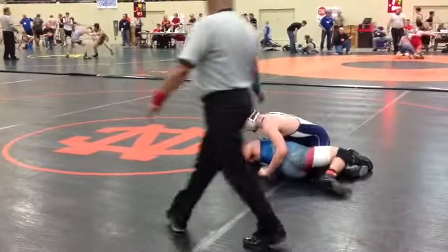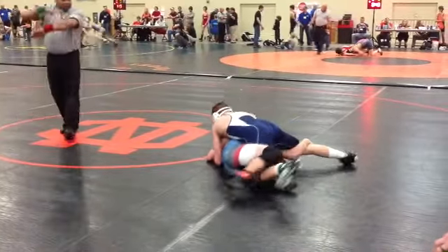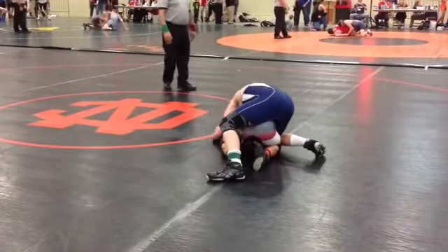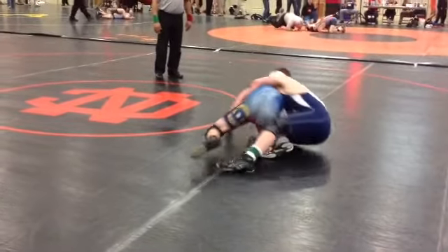Alright — turk, tight leg turk. Hook it, hook the turk. Every second turk. Driving flat, buddy — get him flat.